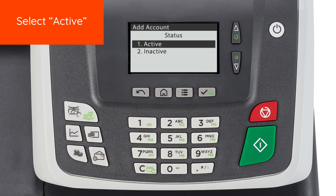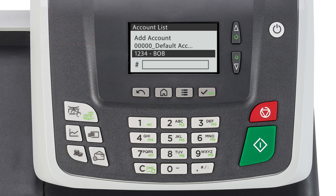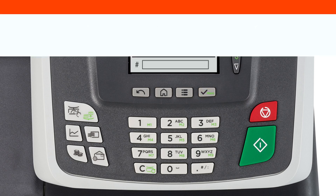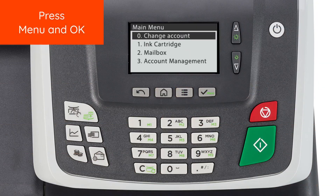Select Active. Review and confirm your new account information and press OK. Your new account now appears in the Account List. You can now select the new account in the Change Account menu. Thank you.